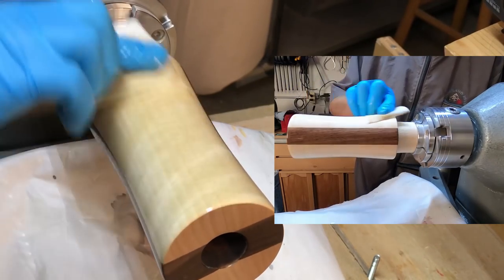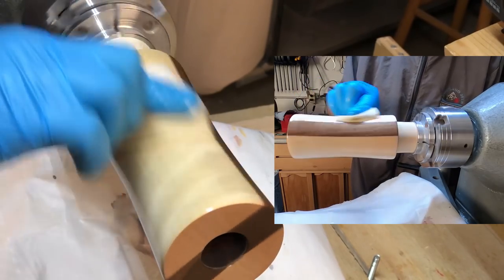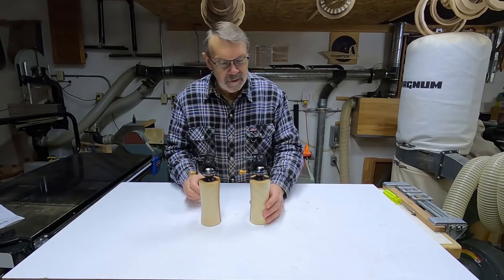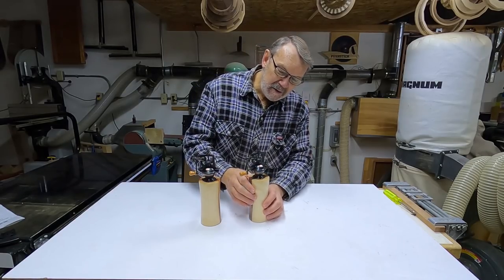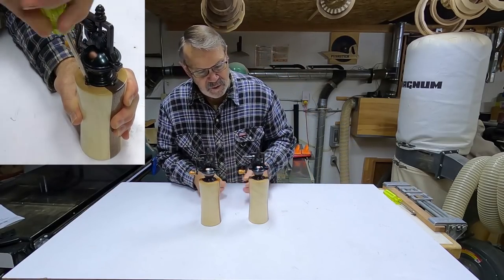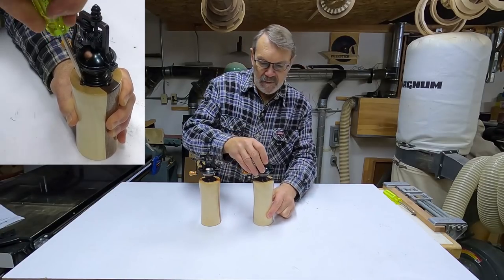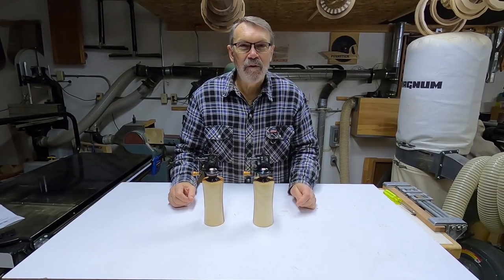I'm going to put the finish on. I'm happy with these — I think they look great. Now, as long as she who must be obeyed thinks they look great, everything's good. All I have left to do now is put these screws in to hold them down, and then I'm going to turn a couple of little plates to go underneath these just to catch the pepper and salt flakes. I'll put these screws in and then go over to the lathe and start turning those plates.